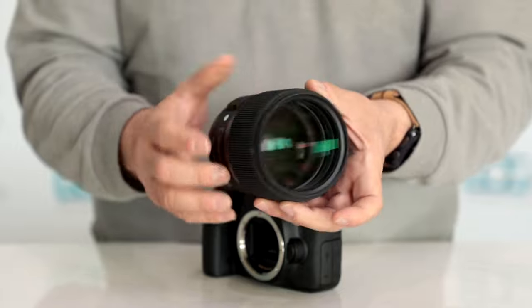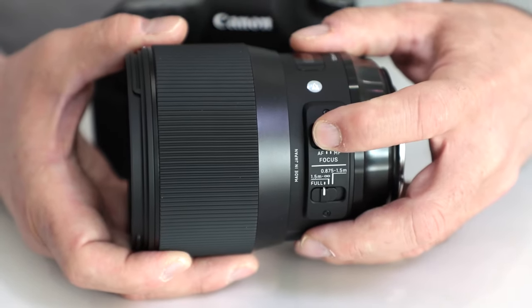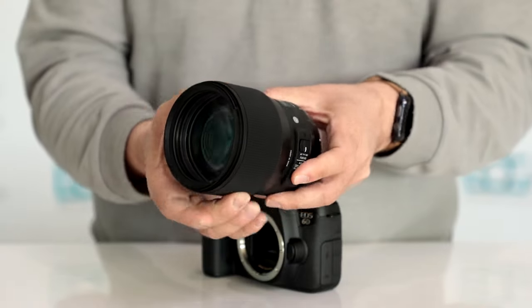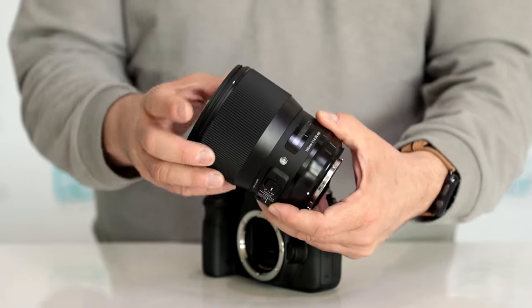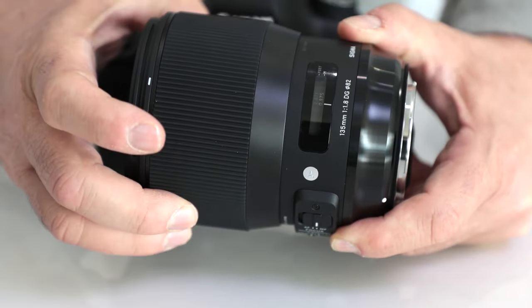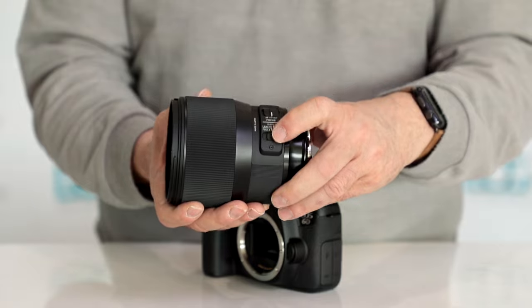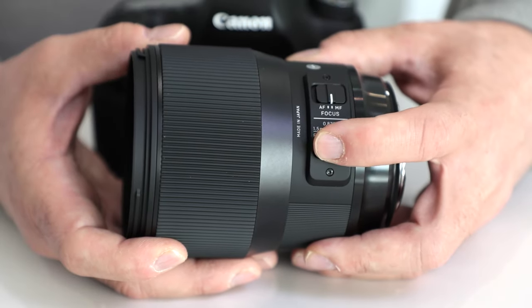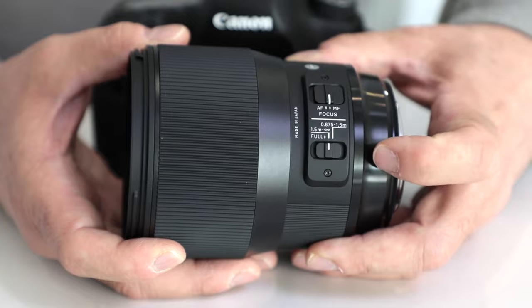It does have their hypersonic autofocus motor and override for manual and autofocus. But remember, you have full-time manual focus on here, and notice how they gave you a nice large focusing ring that makes it really simple to work with. You also have a focus limiter if you want to do that on full autofocus — you can do that on the side here with this lever.